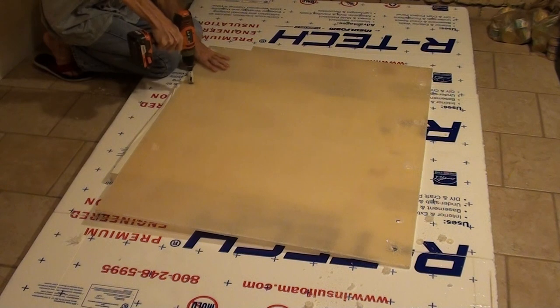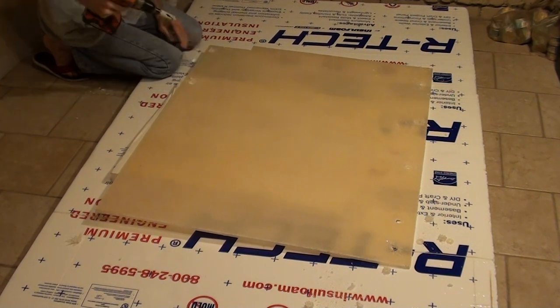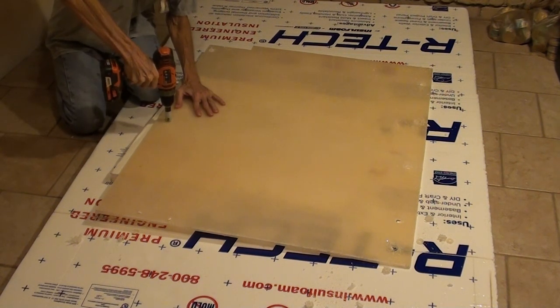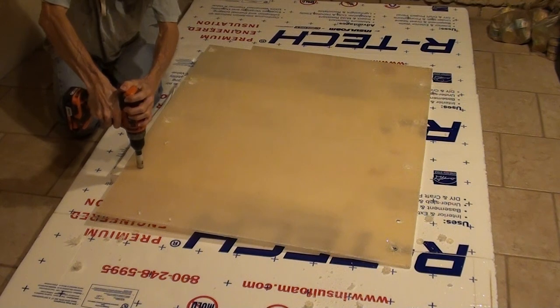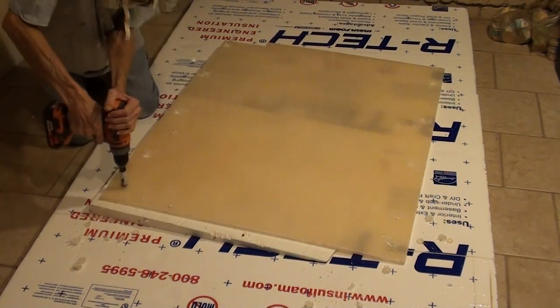So it would be easy for a fastener to pull through. What I'm doing now is making some reinforced areas where I can put a bolt or a zip tie or some other fastener through and not have it pull out of the panel or damage the panel.